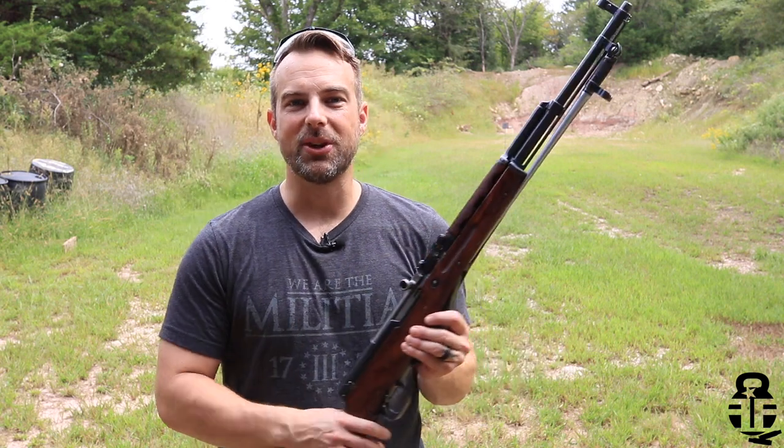Thanks for swinging by, I sure do appreciate it. Patreon crew, you guys continue to crush it — thank you so much. We will catch you next time. As always, freedom through strength. Catch you later, bye y'all.